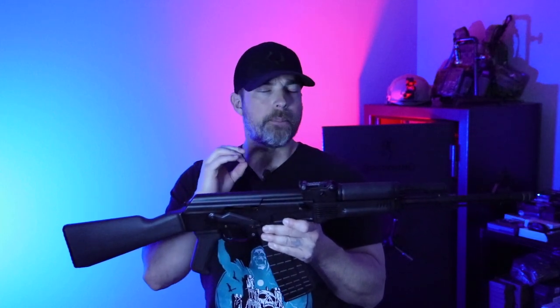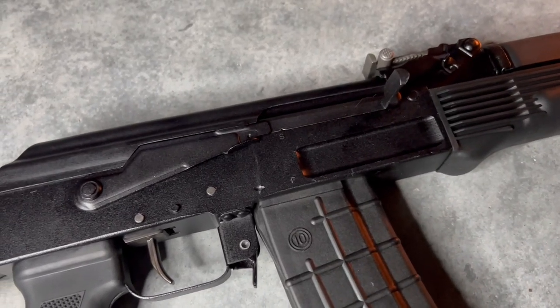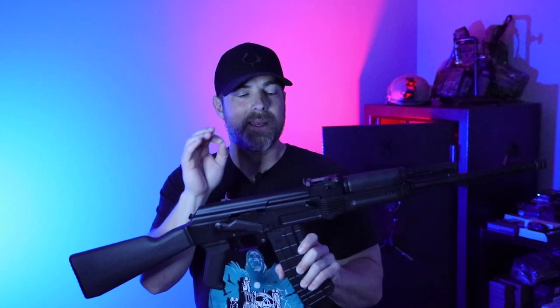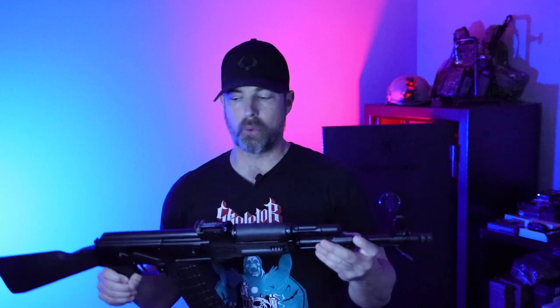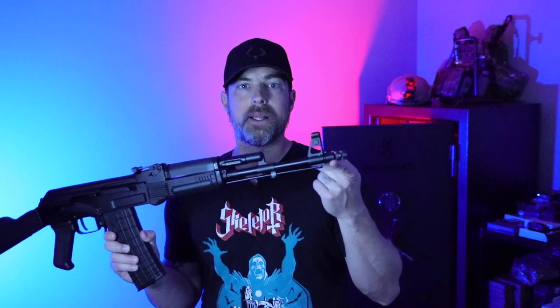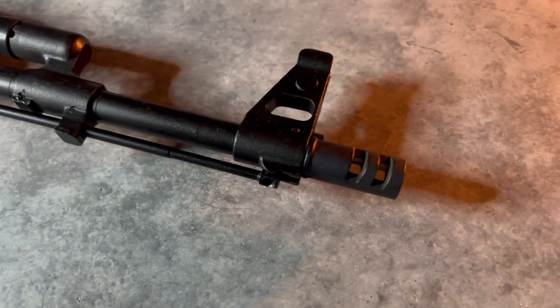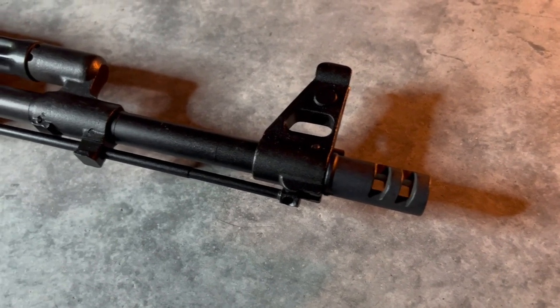Nothing too majorly different — except that since it has the SAM identifier and not an SLR, it is going to be a milled receiver and not a stamped receiver like an SLR-7. That may come in key for some of you. One of the other big departures compared to an AK-101 is that this has a 14x1 left-handed thread pitch on the muzzle, which means there's going to be a lot of aftermarket support if you want to change out the muzzle device.